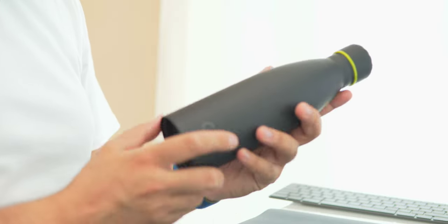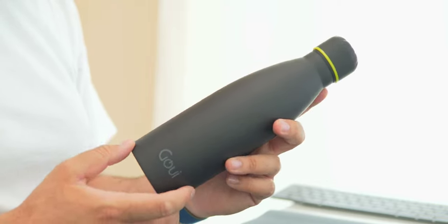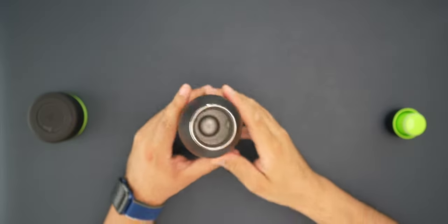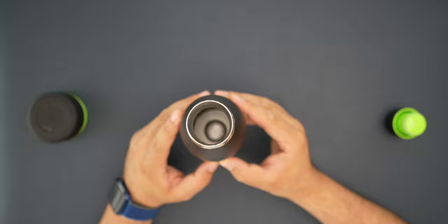You can use this as a traditional water bottle if you don't want to use the charger. It comes with a 420ml capacity, which is considered huge for this type of bottle, and it comes with 18/8 stainless steel — a very good premium quality — keeping your water hot for 12 hours or cold for 24 hours, so you don't need to worry about the temperature of your water.